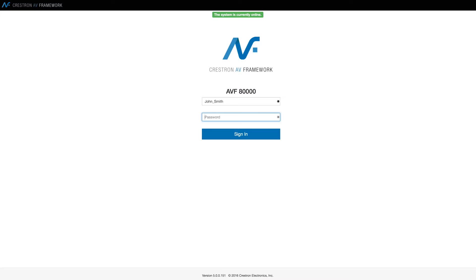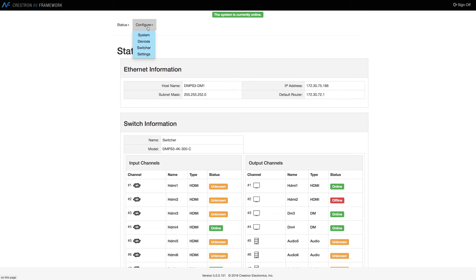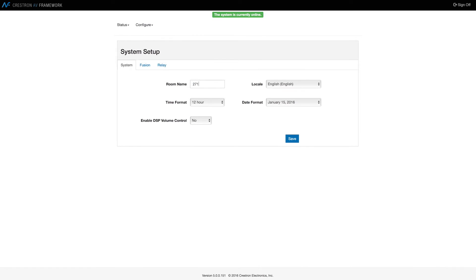The DMPS3 4K series makes installation and commissioning easier than ever. Thanks to the exclusive built-in AV Framework technology, you can get a complete system up and running with no custom programming, and deliver a consistent user experience in every room.